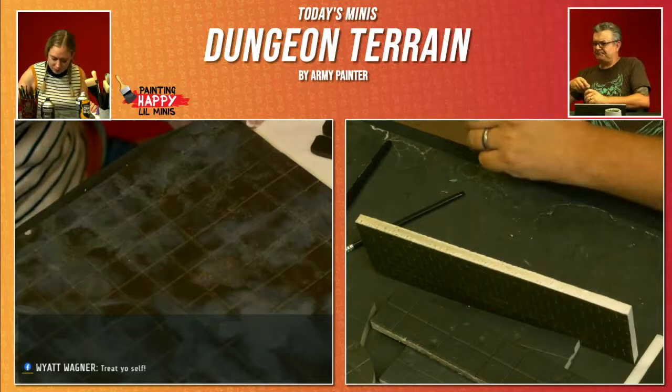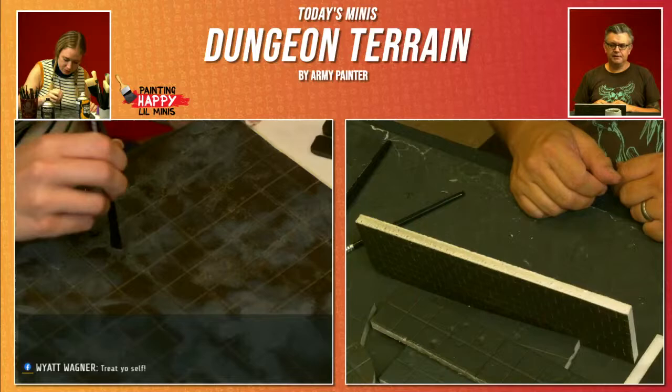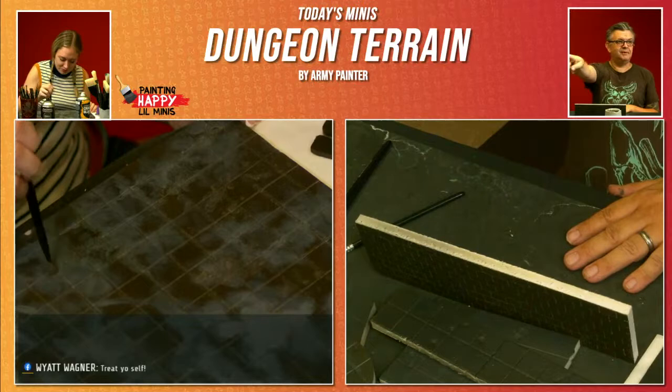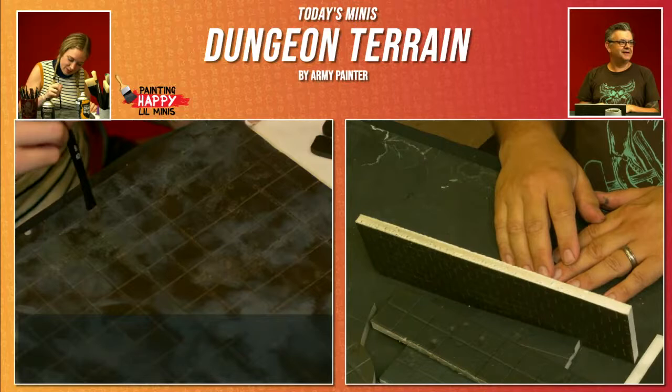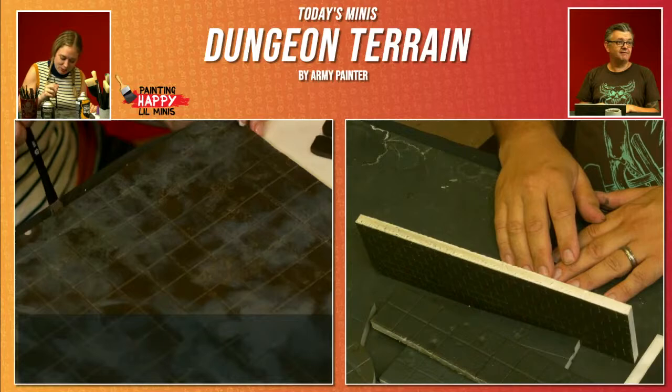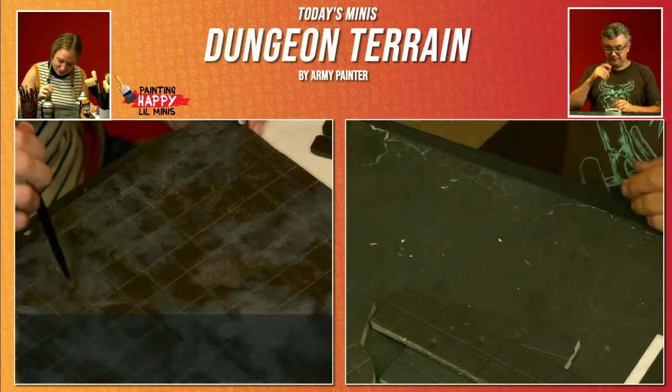Gretchen is adding a variety of tonal variation to the flooring. I don't know what I'm doing, but it's gonna look cool. I have complete faith in that — it's worked every other time. So I'm going to move on to the stuff I know about. In the Game Master set, there is a palette provided — it's a little plastic palette.